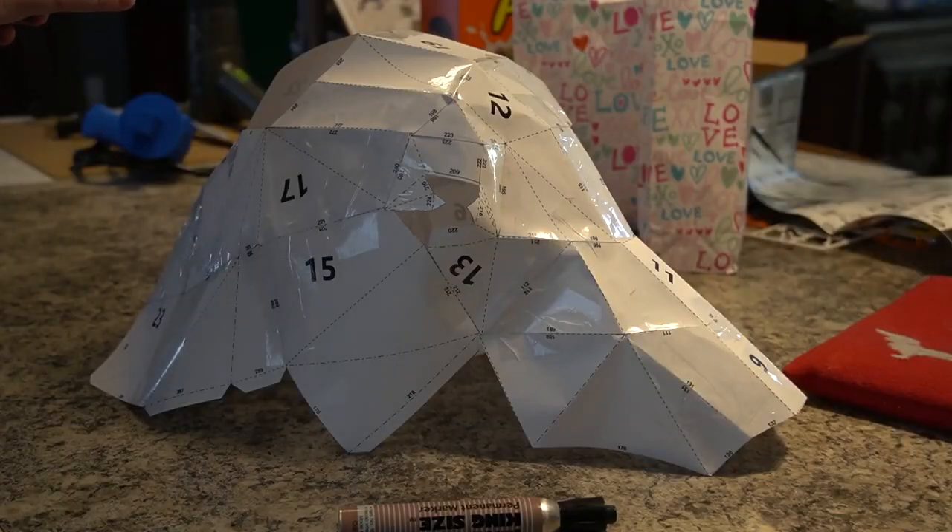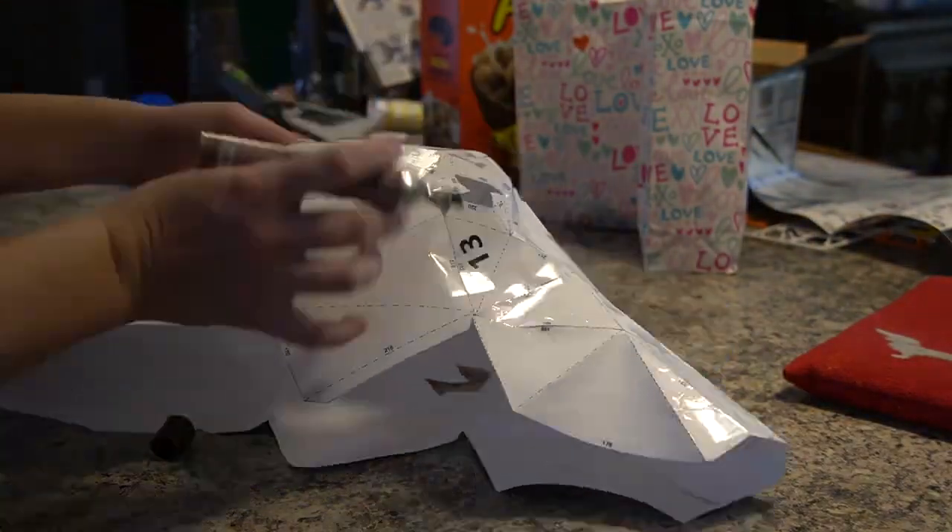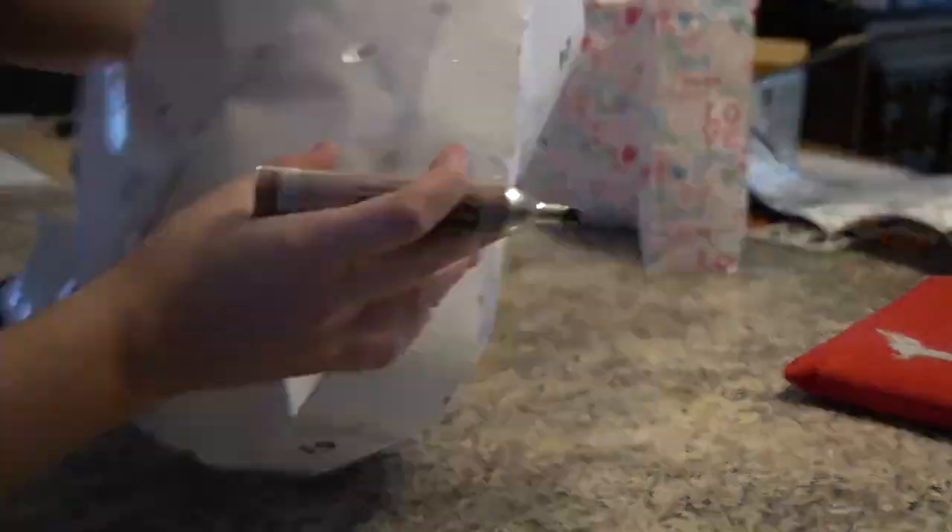This is more a time lapse than anything of how I made the unicorn head shape. To attach it to the actual base of the armor, I just used velcro, which was hot glued into the inside of the unicorn head.